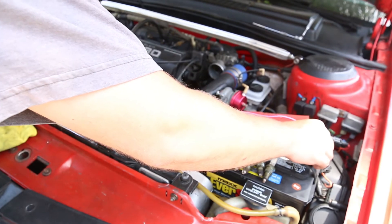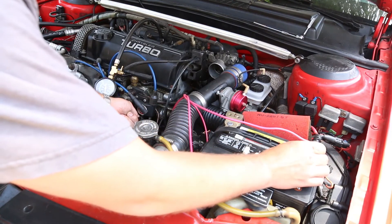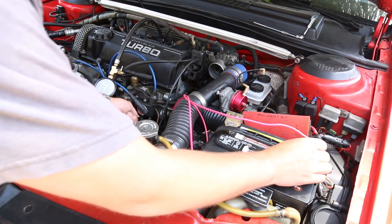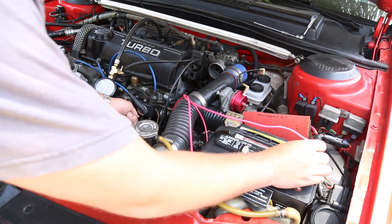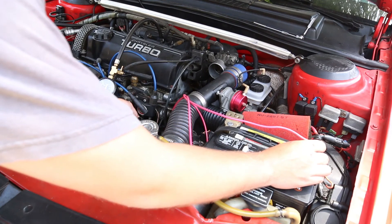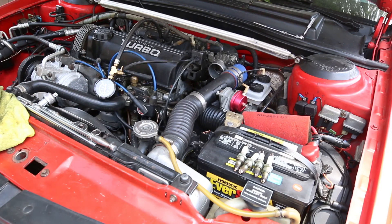If you flip it on and check it that way with the vacuum removed, you should be all set. I like doing this in the summer because it keeps you nice and cool and you don't have to worry about burning yourself or getting too hot. That's how you set the fuel pressure the quick and easy way. Of course, you can always make any adjustments with your fuel pressure regulator and you're all set.